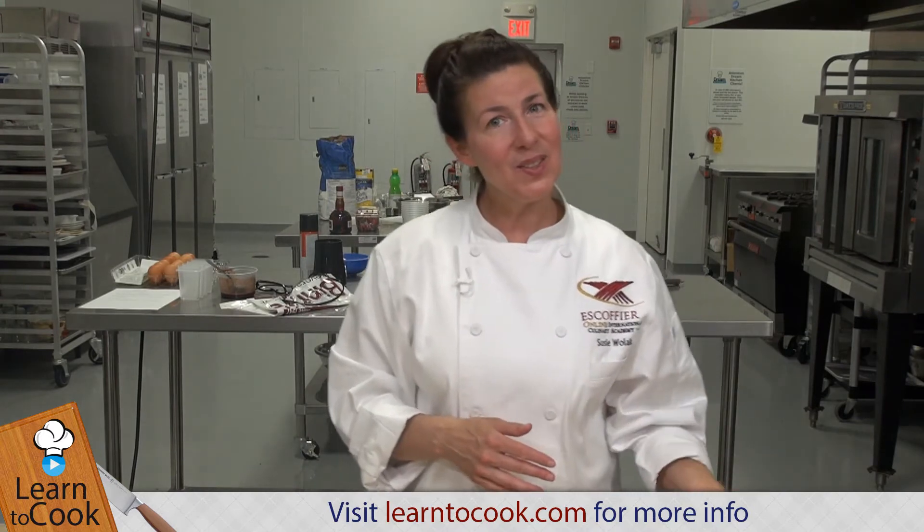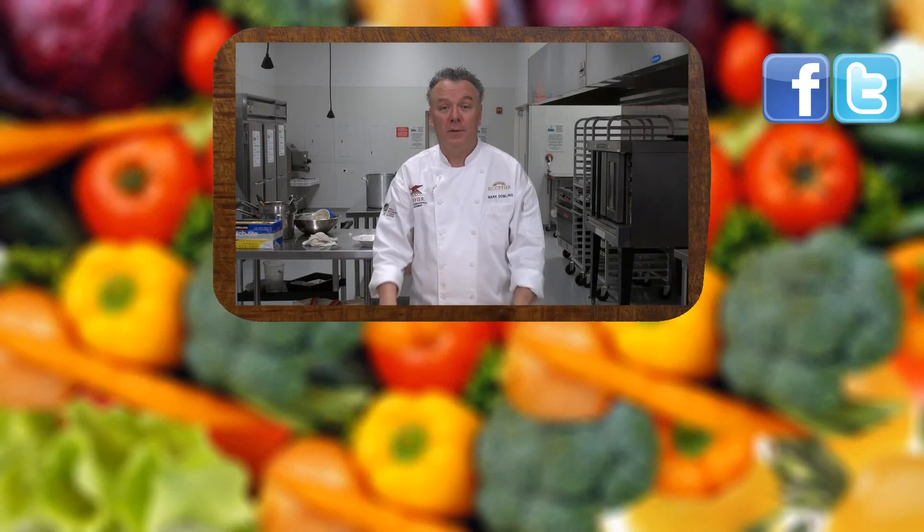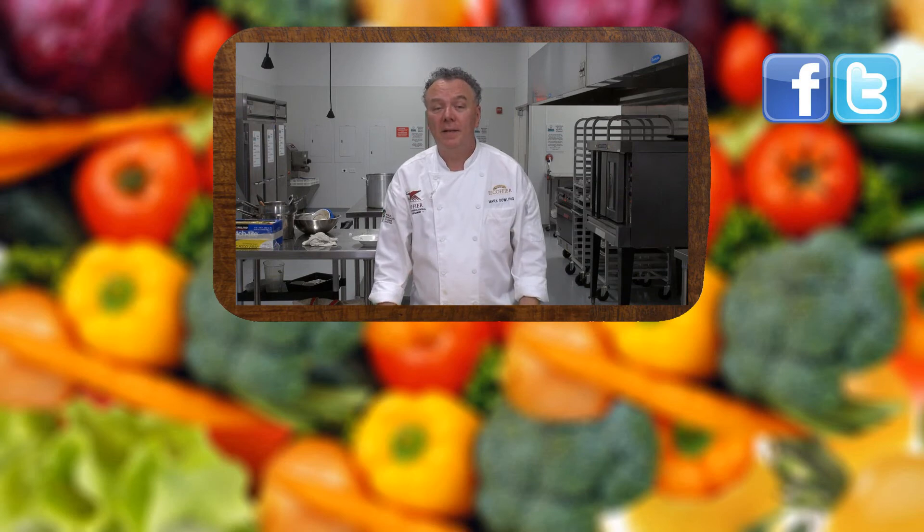Thanks for joining us today at LearnToCook.com. Be sure to comment and to subscribe. Also visit us on Facebook and Twitter. Have a great day. Thank you.